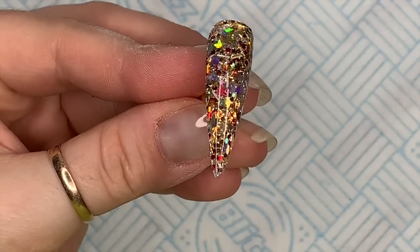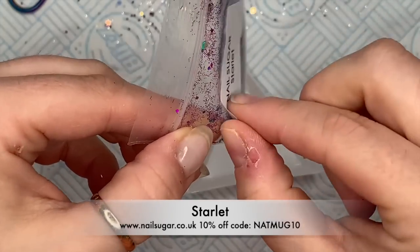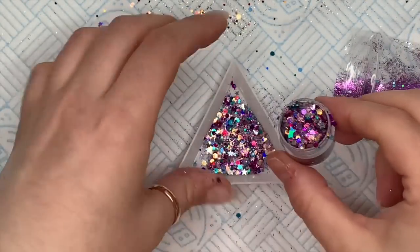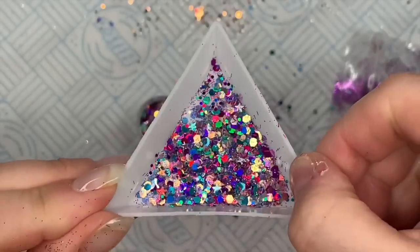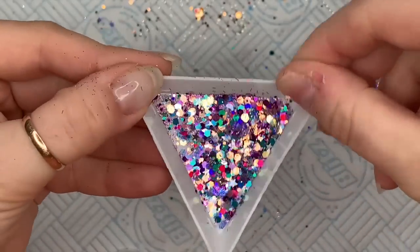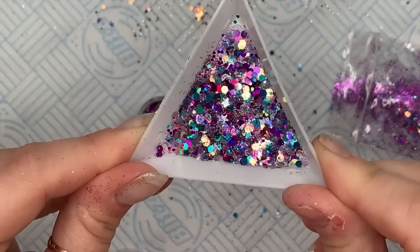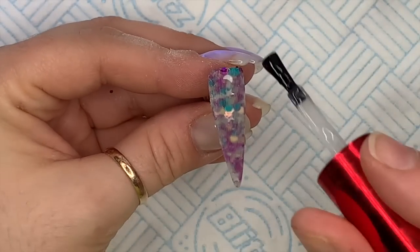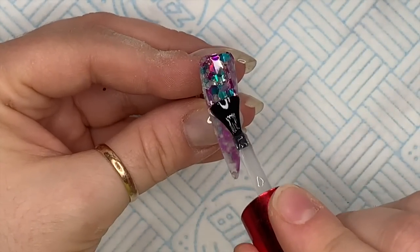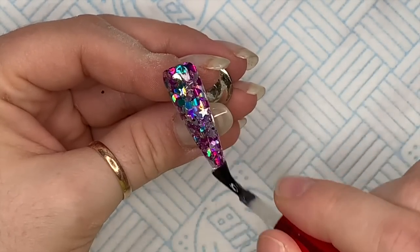And then we have Starlet. This one is a purpley, pinky, bluey, silvery mix — and again there are stars through it, and I think there were moons in this one too. They're honestly just so amazing. I was recording these and I spent way too much time just looking at the glitters. This is the Starlet — it's really pretty.